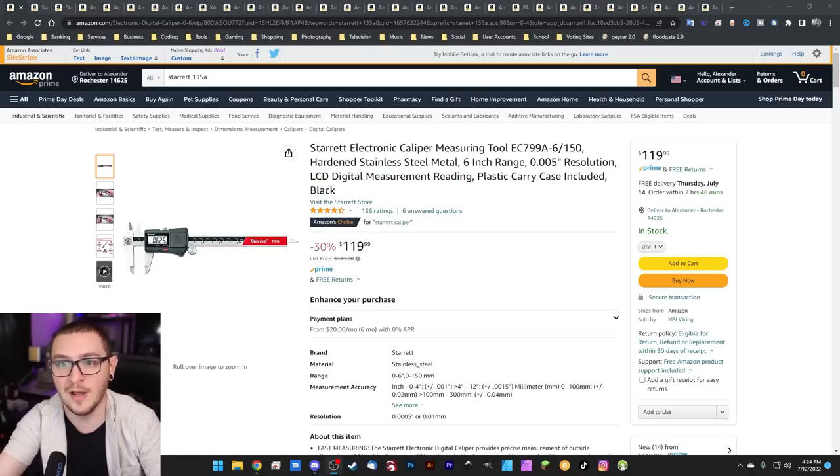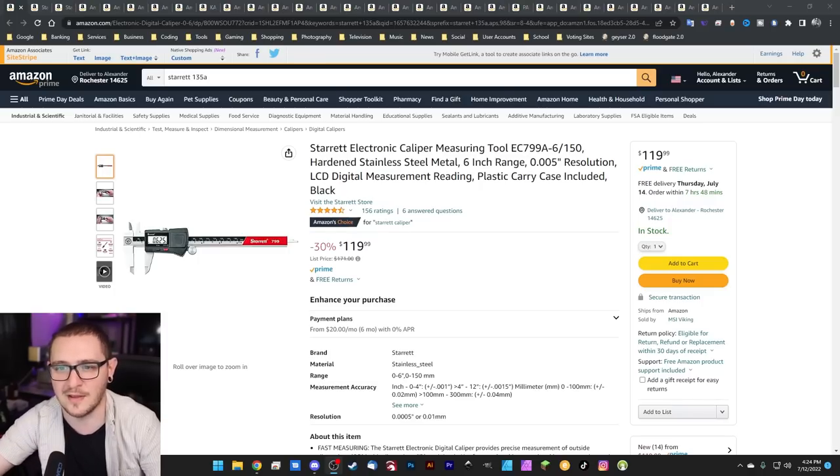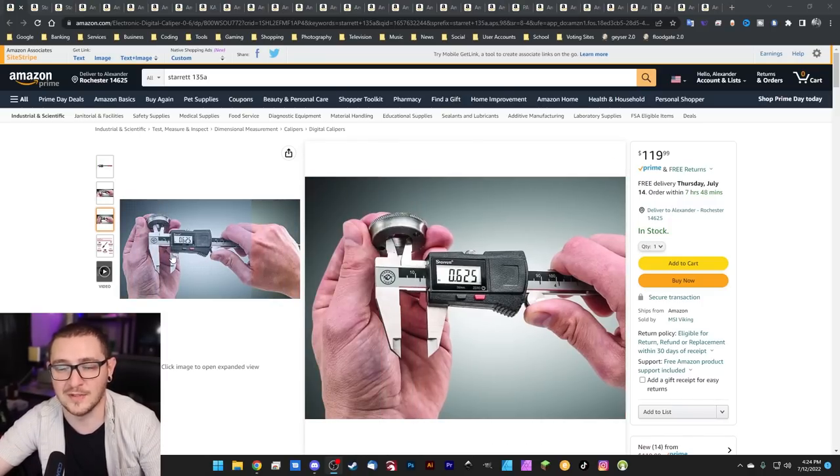If you don't have good ones, you can get some crappy ones that you can throw around or lose or whatever, but the Starrett stuff is awesome. $119.99 for this caliper. It's going to work for you for a really long time. They make good stuff. This is the primo stuff, so definitely check this one out.